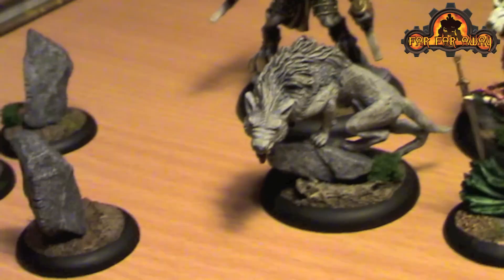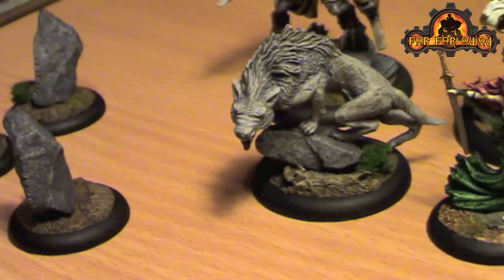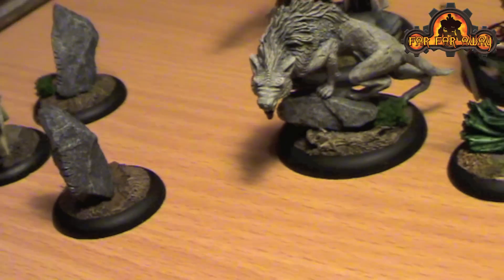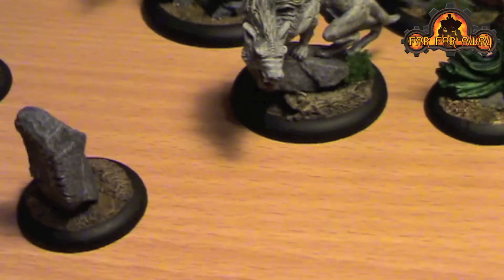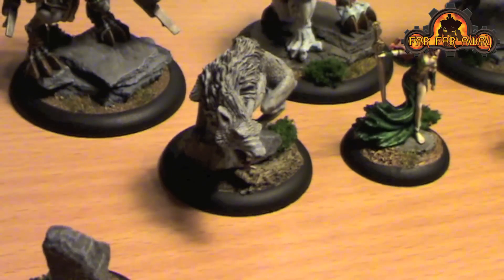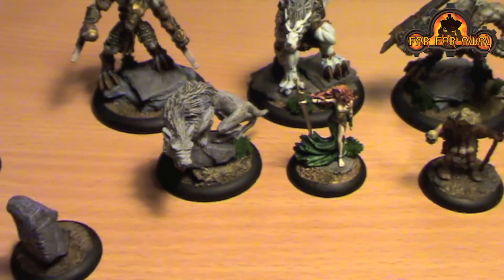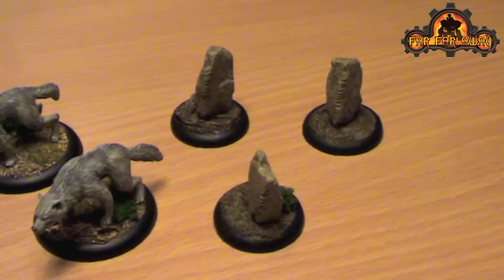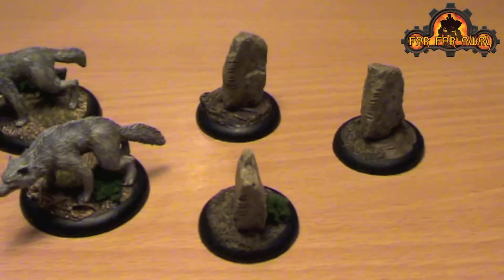That left me needing a Laris, so this is a Games Workshop Warg. The body is there, and the head is just one of their plastic direwolf heads. A bit of green stuff to kind of hide the join, and he looks pretty vicious. From there I grew the force a little bit.